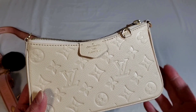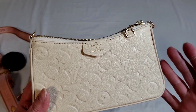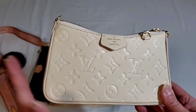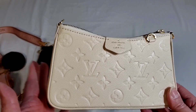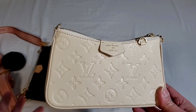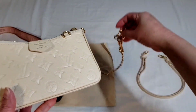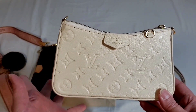The Pochette Accessoire costs $1,300 Canadian dollars and that only comes in canvas. The Easy Pouch on Strap is $1,900 Canadian dollars. So the price difference of about $600 Canadian dollars is justified because this is in leather, whereas the Pochette Accessoire is in canvas. Also, this comes with two strap options, whereas the Pochette Accessoire only comes with one strap.